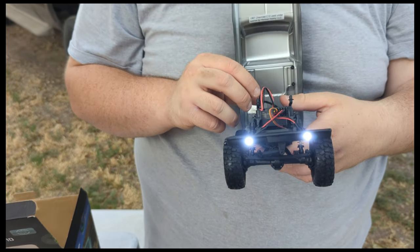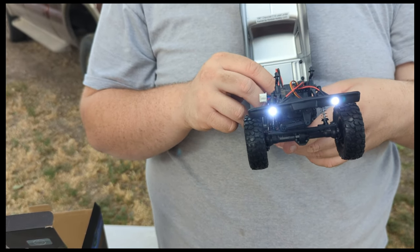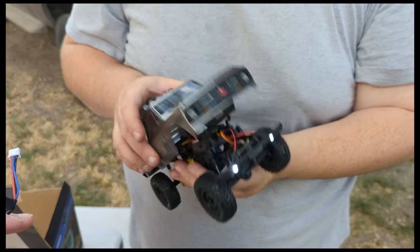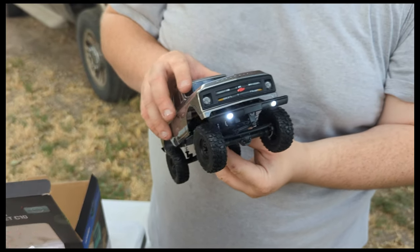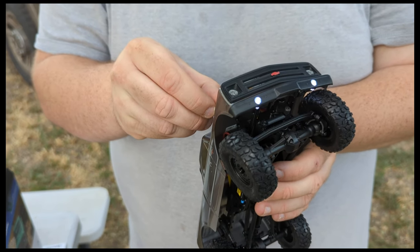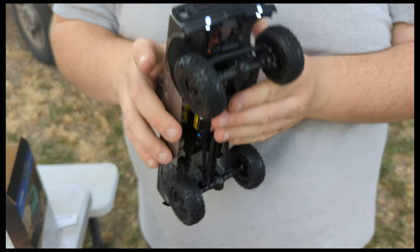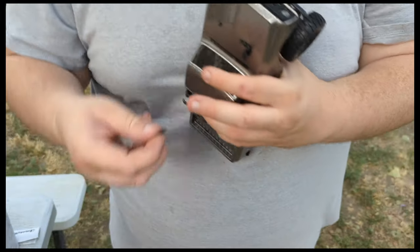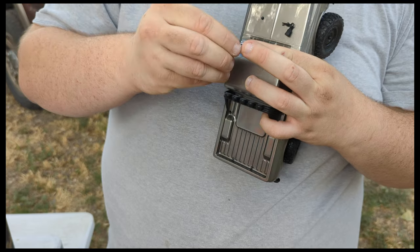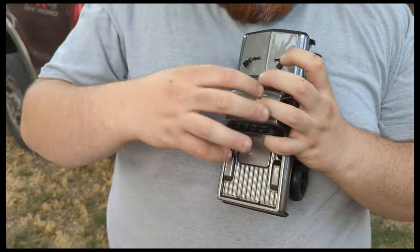It's got absolutely ridiculously bright LED headlights, and I don't know - we might do some night crawls on the channel with all the vehicles since they all have lights. We are going to do a third part on the Bronco, we're going to do a build video on the C10, and we're going to do a live stream in the future. Depending on when this video comes out it might be a few days after or a few days prior to the video.